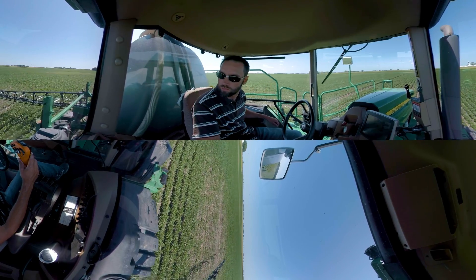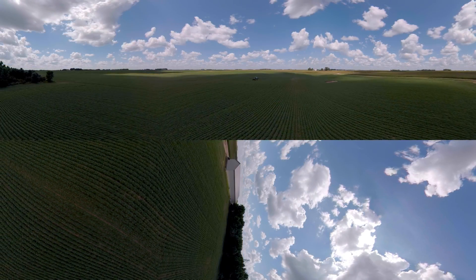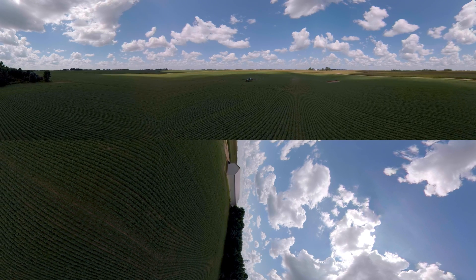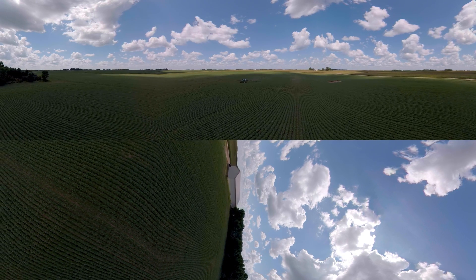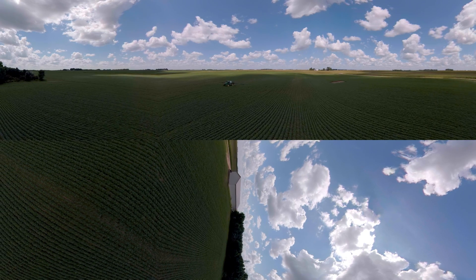We're talking about applying ounces per acre. Advances in agricultural technology allow farmers to grow more food on less land and use pinpoint accuracy when applying fertilizer, water, and pesticides.